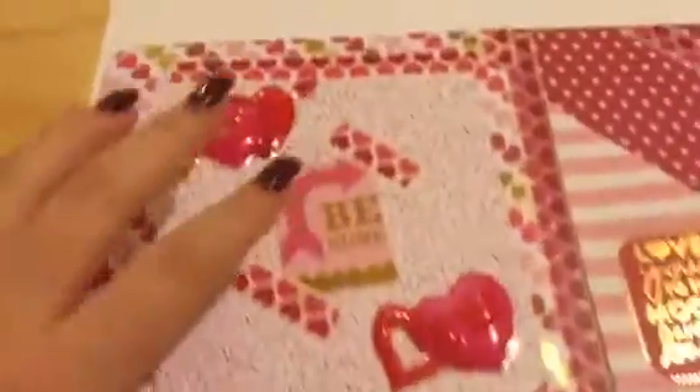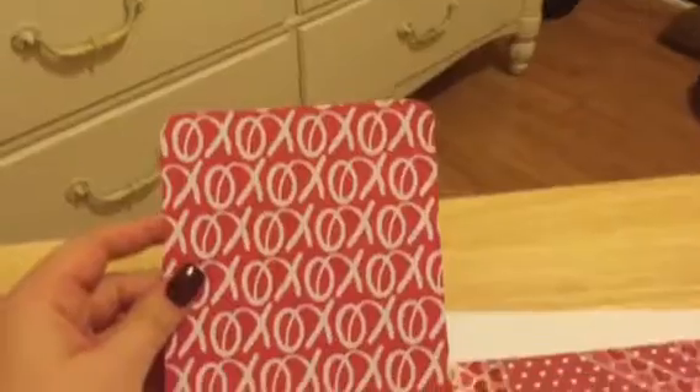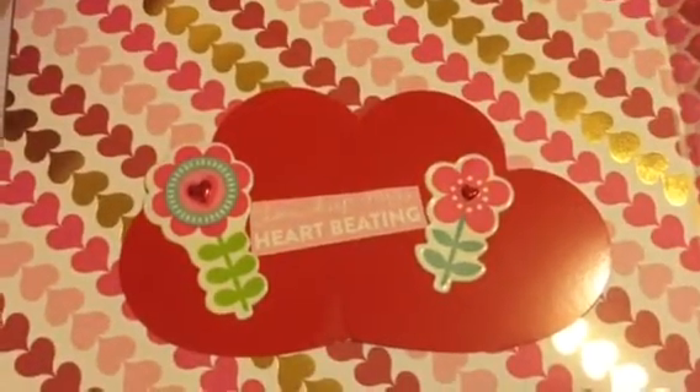I added some things to the front — this says 'Be Mine' with some stickers. This opens and it says 'XOXO' and it says 'Love.'